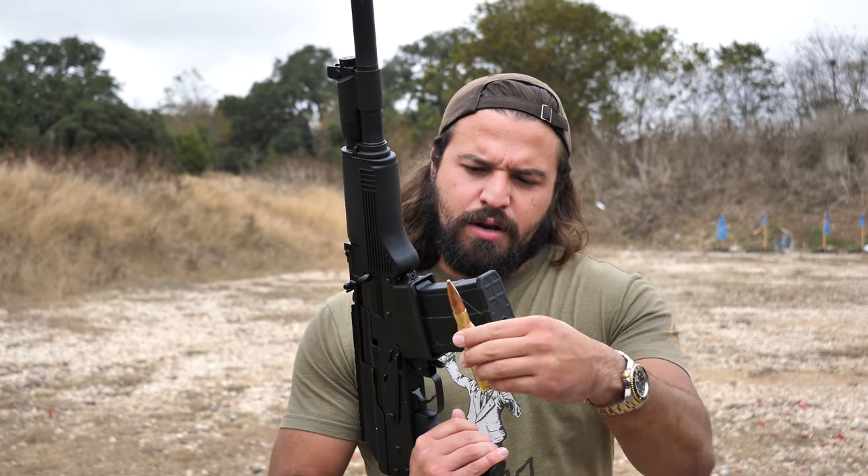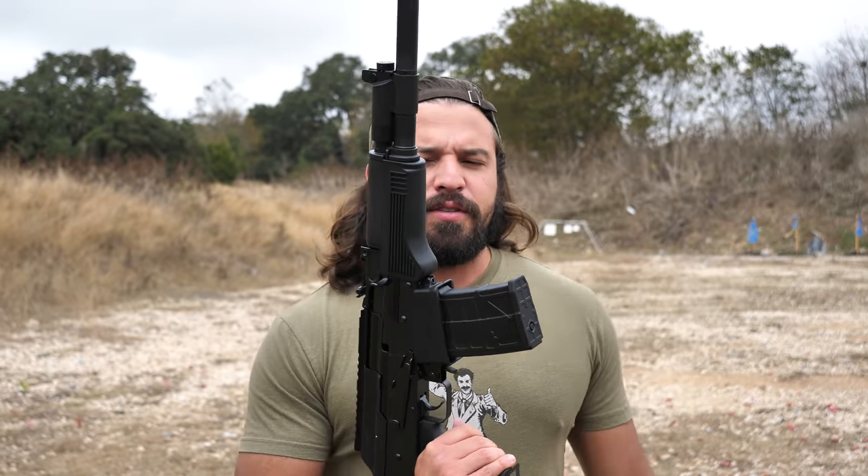Today it's going to meet God. As you can see, 50 BMG is marginally bigger than what this is supposed to shoot. So, let's see what happens.